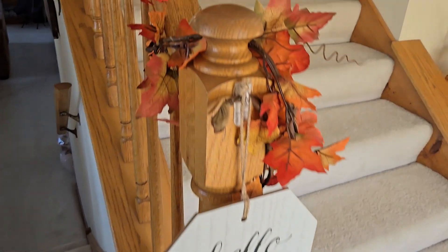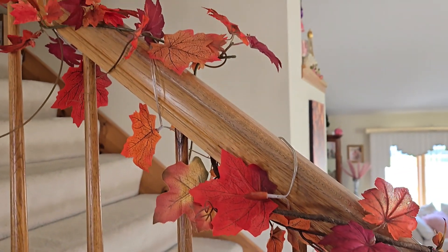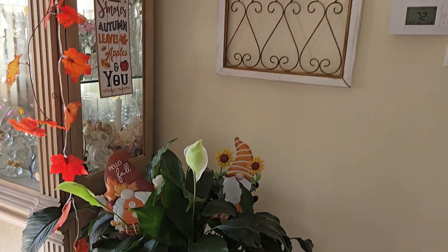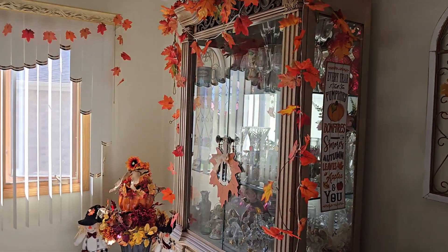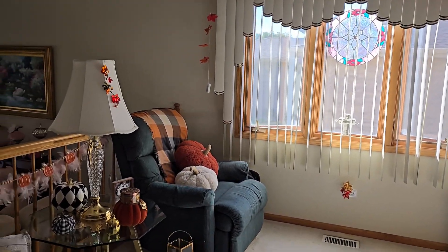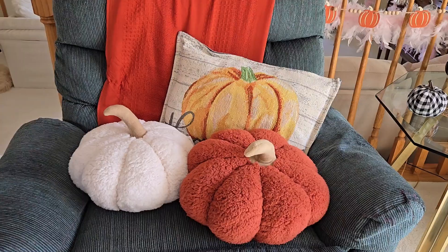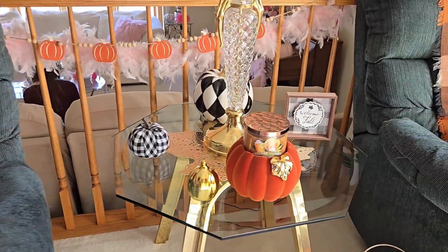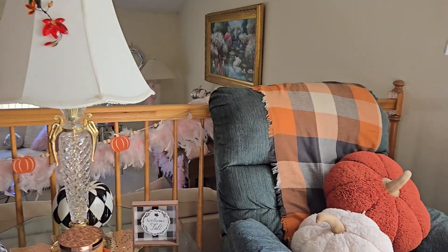On my railing I added some lighted garland from Dollar Tree and also added some of my own garland to make it more full. Over in my plant I stuck little gnomes hiding in there — I like them because they were a lot larger than the ones sold in past years. On my chairs I used the pumpkin pillows I got last year from Aldi's. I love the dimension of them instead of a flat pillow.